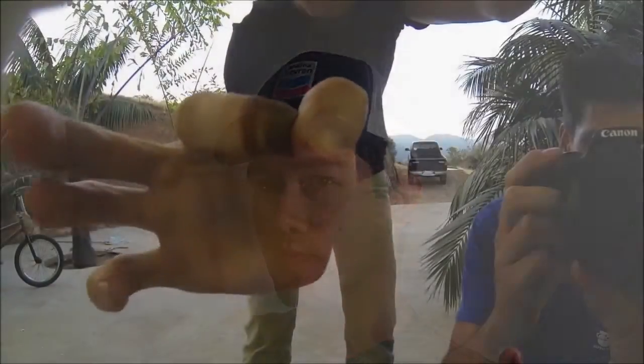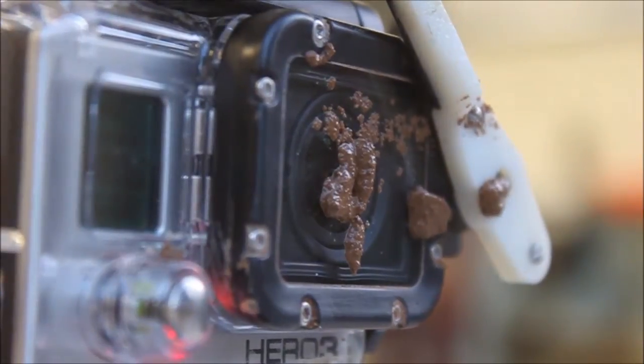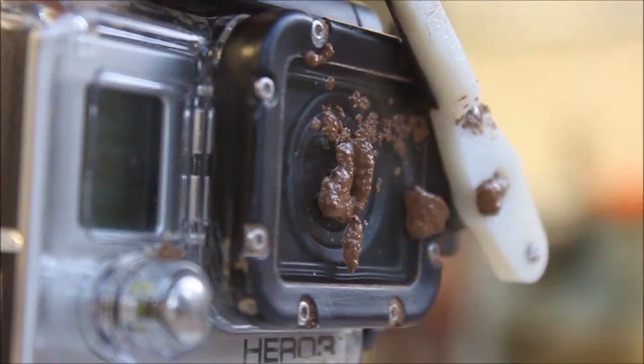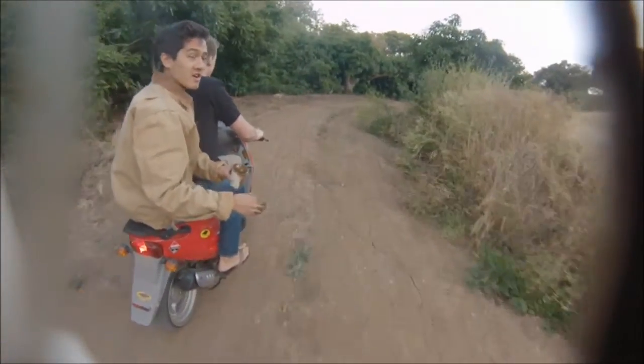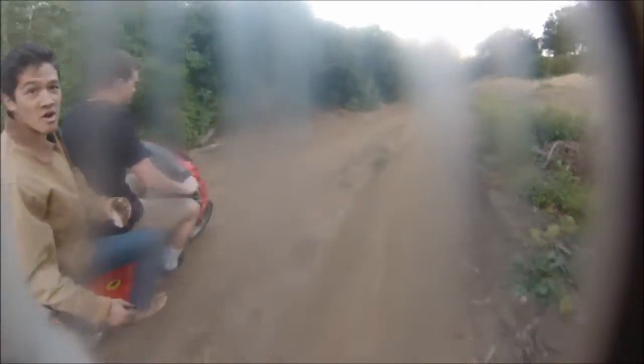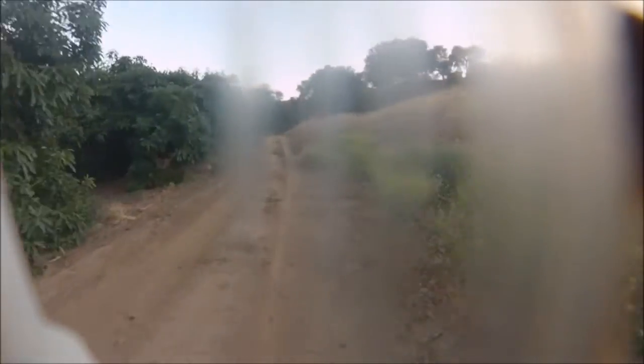We used two different methods to test our product. The first was an indoor method — relatively simple. We mounted the camera on the table and flung dirt at it to see how it fared. We got moderately good results but weren't really satisfied. So we decided to take it off road, go outside in the orchard. We had a mountain bike and a moped, and we took it on a dirt road and threw mud at it.